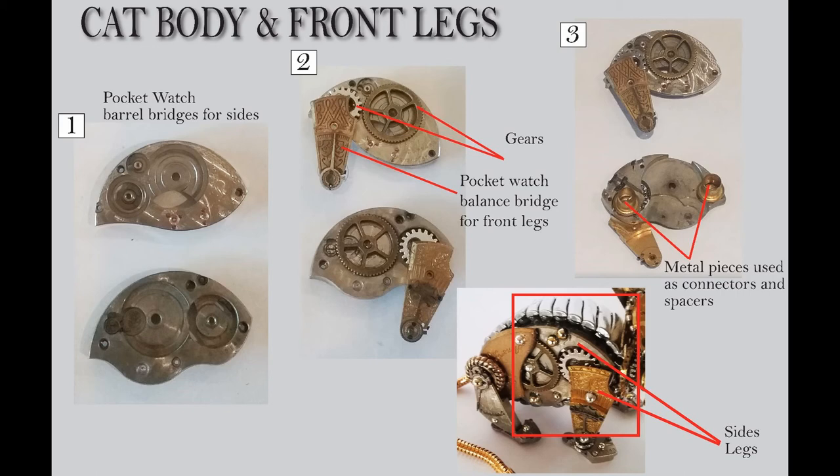Going to number three, I need a way to put those two together and I want them to be spaced because I wanted the body to have a sense of width. I ended up just putting two metal pieces to one side and then using that to glue the two together. Looking at the bottom image with the box around it, you can see the pieces — you can see the silver side piece and then the leg.